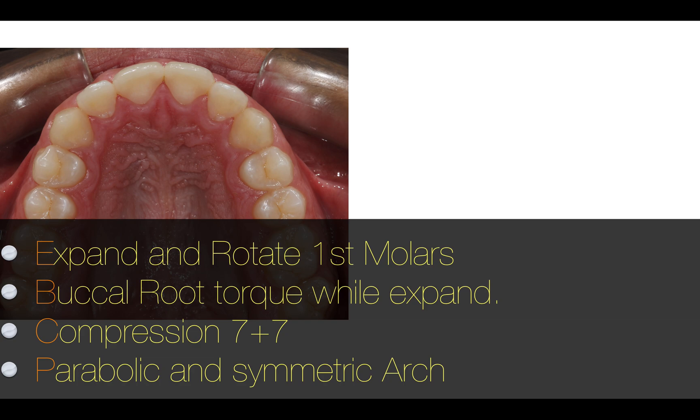The things that I'm going to explain to the technician: I want to expand and rotate the first molar at the same time. I have to use the power of the aligner to rotate the molars. I'm going to add back a good torque while expanding at the same time.